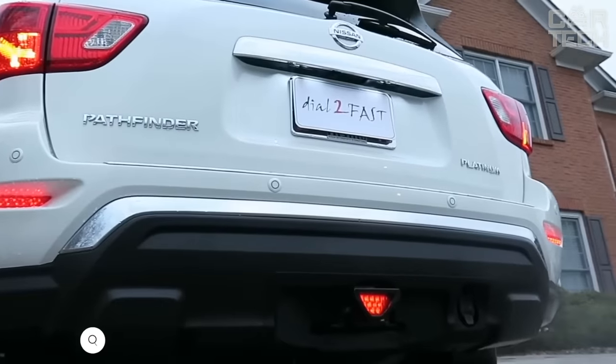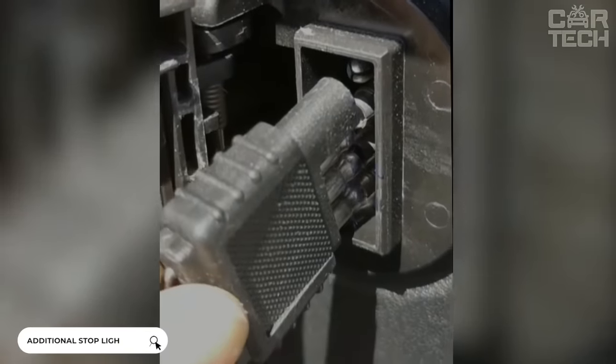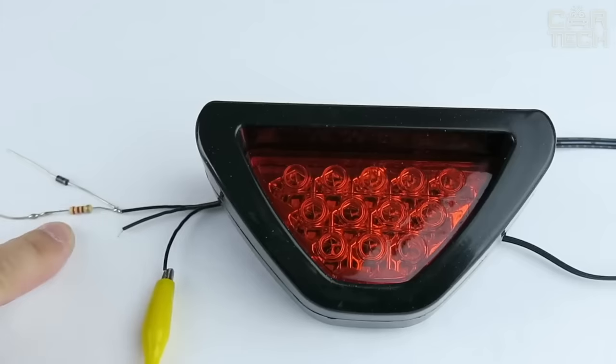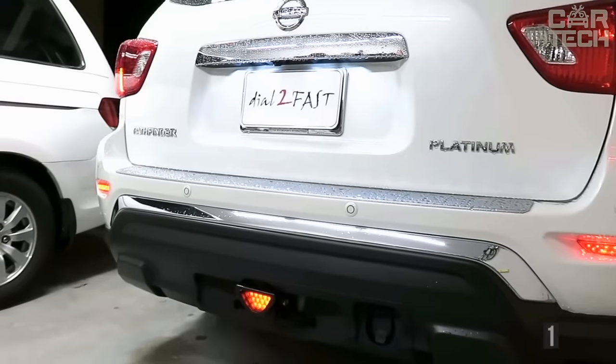This brake light protects your tow bar square adapter from corrosion, moisture, and dirt. It is plugged into the trailer socket, and when the brake pedal is depressed, it will light up together with the vehicle's standard brake lights. The signal lamp is square with a size of 82 by 82 millimeters. The LED lights are red and operate on 12-volt onboard voltage.